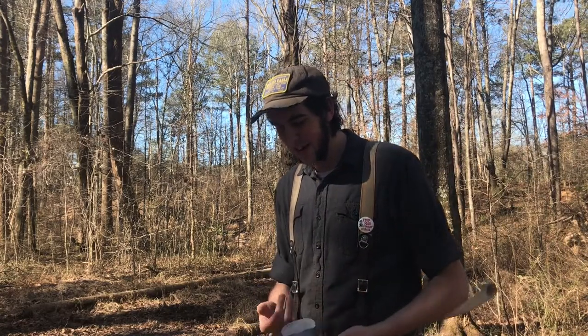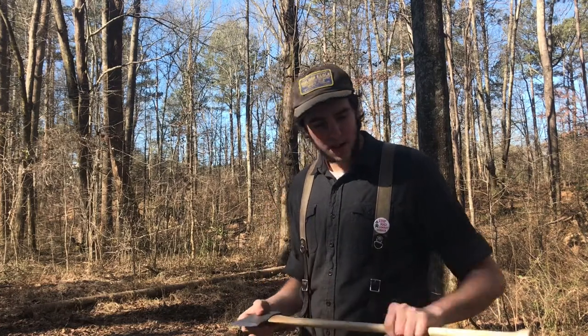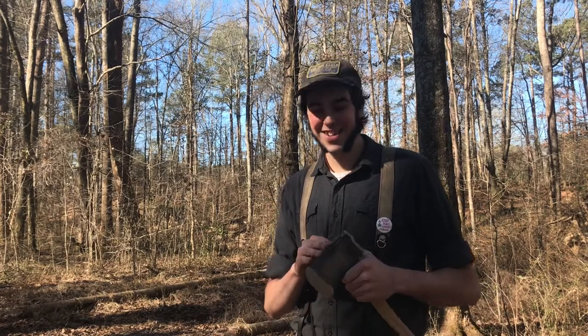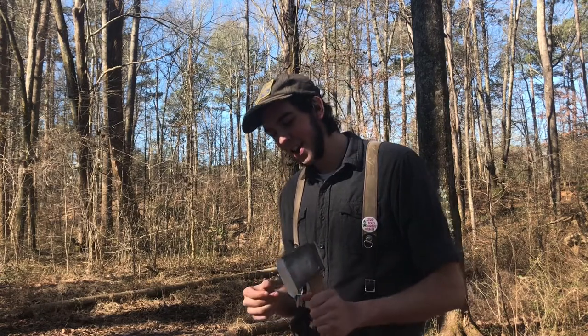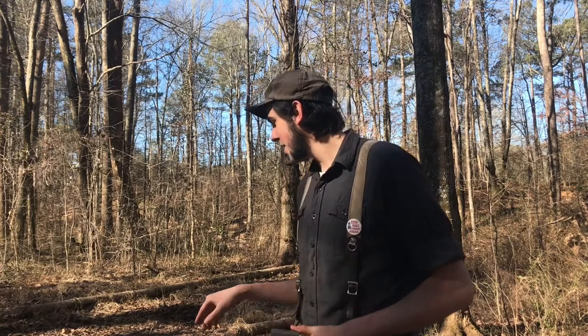Alright, hey there everybody. Today I am testing out this little plum that you saw me filing the other day. I'm very happy with this hang, actually. This is my first glueless hang, so it's very exciting. I am hoping that it holds, and we're going to test it out on this tulip poplar log I've got back here.